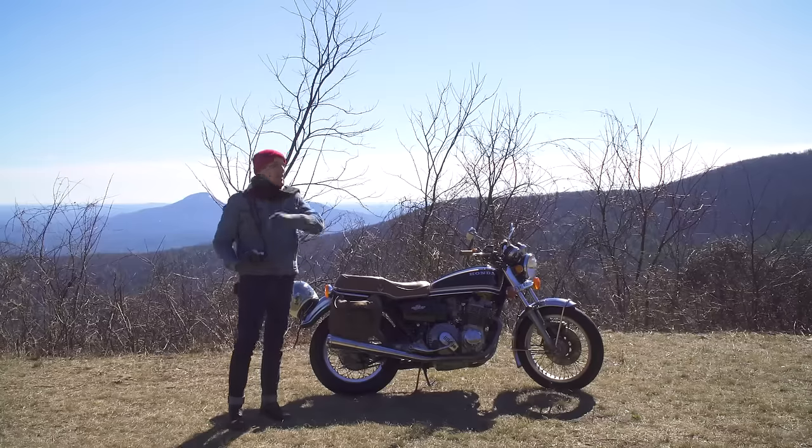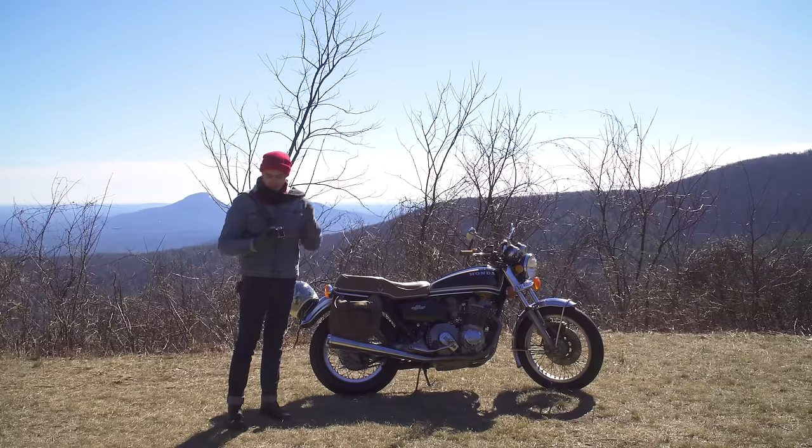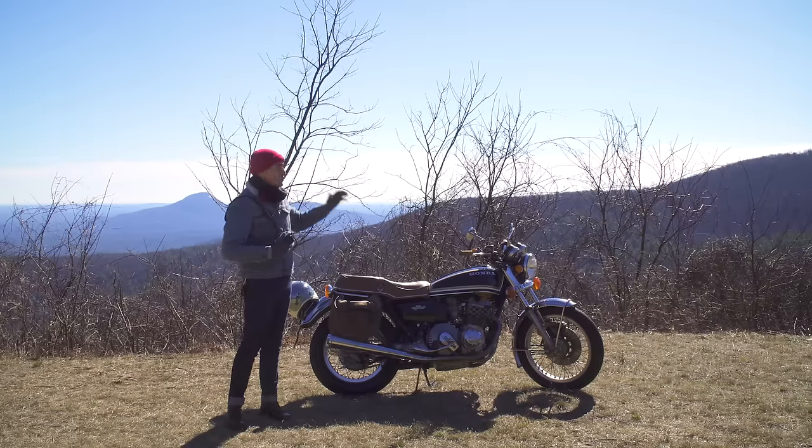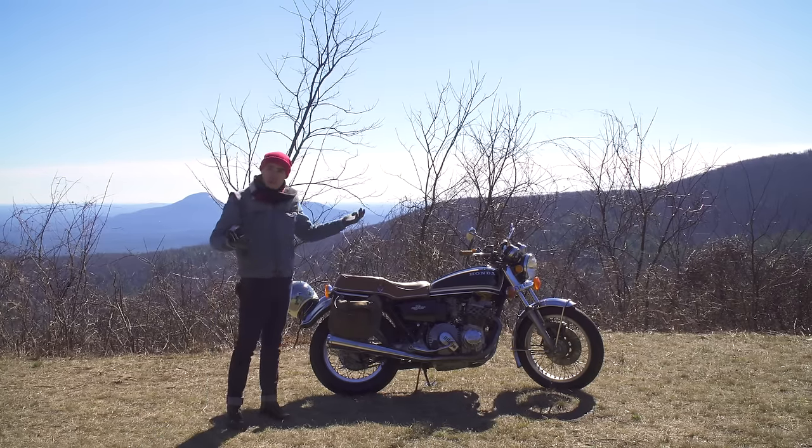Alright, so for today's test, I decided to ride up to the mountains and see what I could find. I've got the roll of Polachrome loaded in my FG, I've got a bunch of lenses, and I've got some beautiful landscapes. It is 37 degrees right now, there is ice on the rocks over here. Let's see what we find.